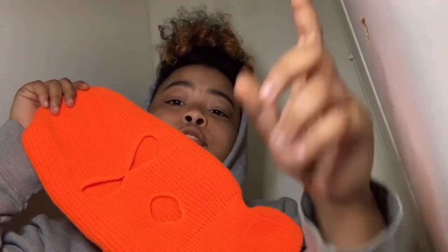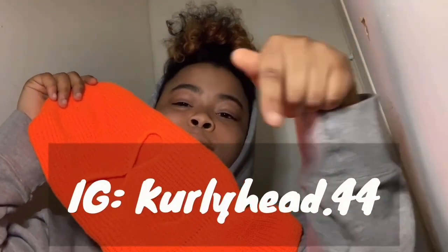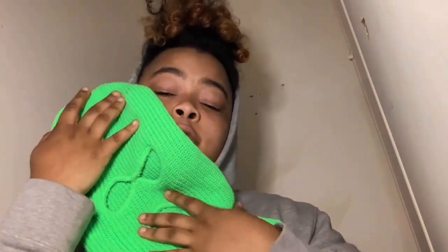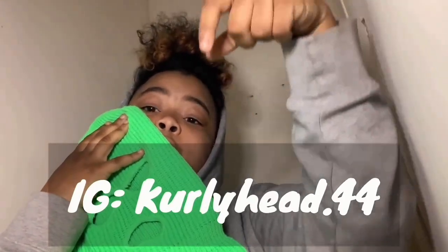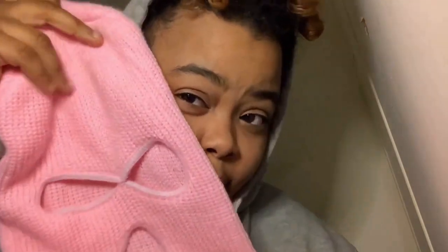Follow me on Instagram, curly head dot 44. Then we got the lime green one — I got this for a fit too, stay tuned. Follow me right here. And then we got the light pink one — this one's hard though, it brings out my skin.